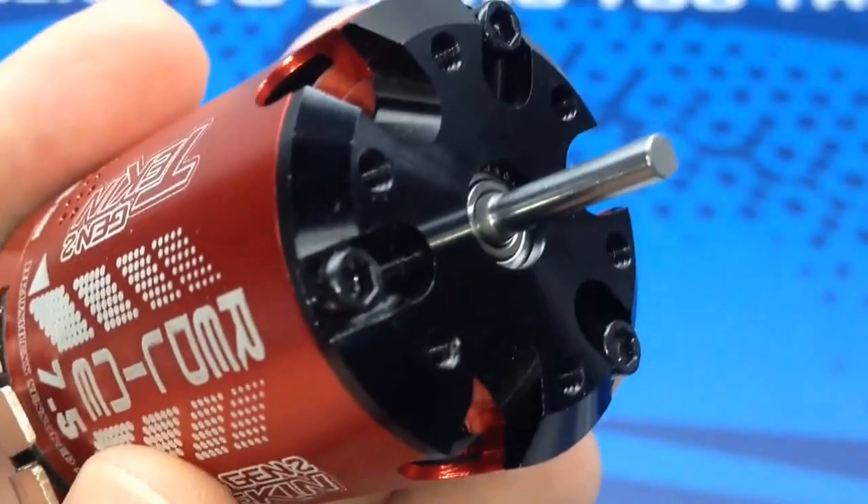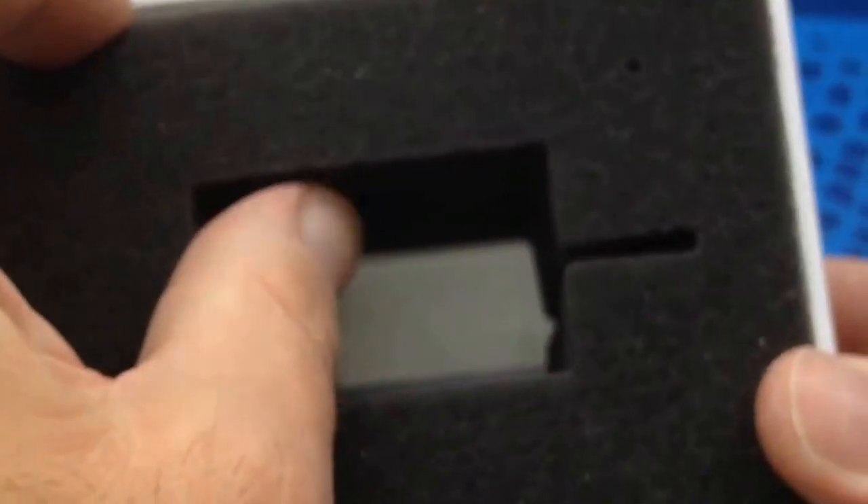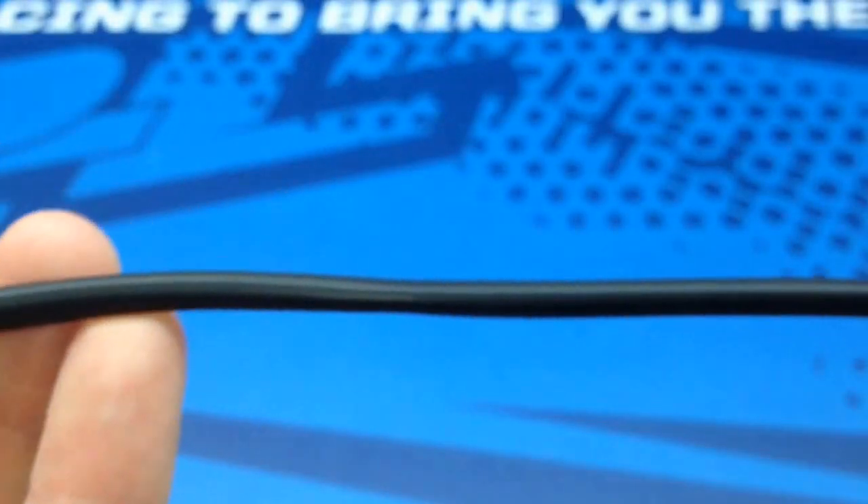Forgot one thing — hopefully you guys didn't tune out already because you'll miss this part. Inside the box, they usually include a sensor wire. So let's see if we got that — and there it is. This is just the standard Tekken six-inch sensor wire.